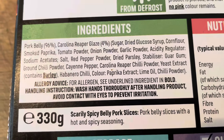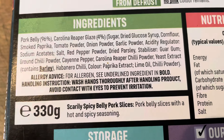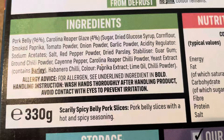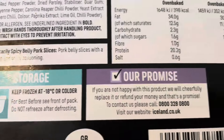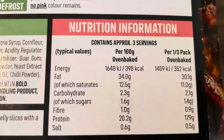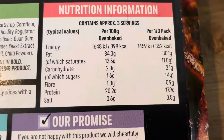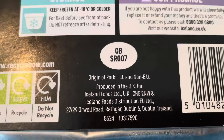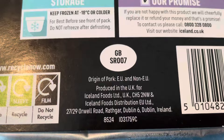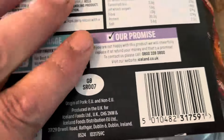Ingredients: pork belly 96%, Carolina Reaper glaze 4%. Contains barley, which is an allergen. It's 330 grams. There's a bit of storage information and nutritional information there for anyone who wants to take a look.